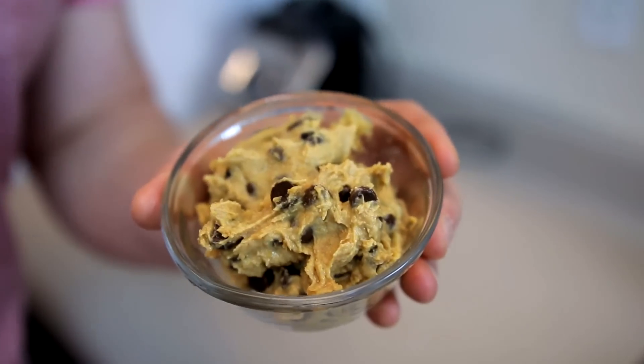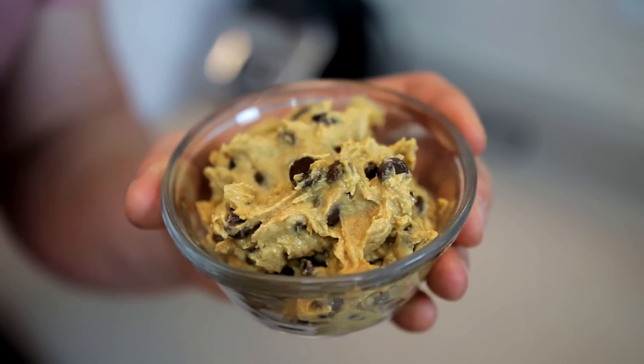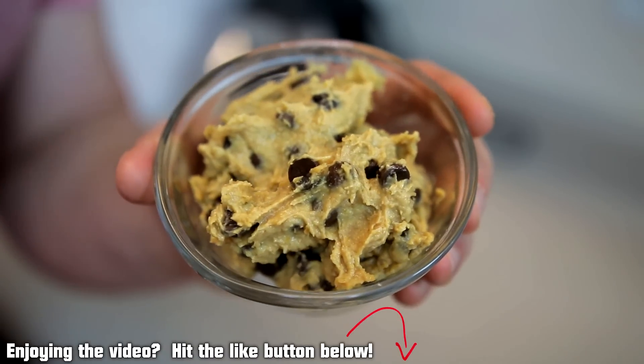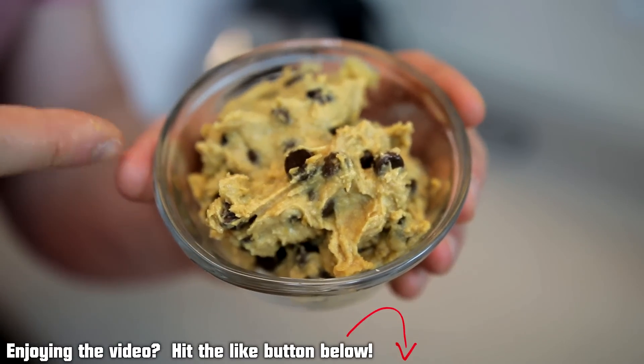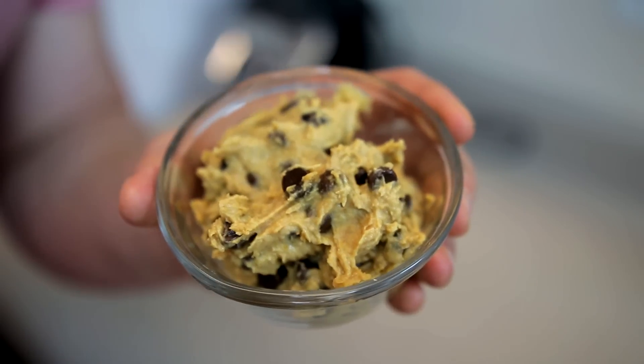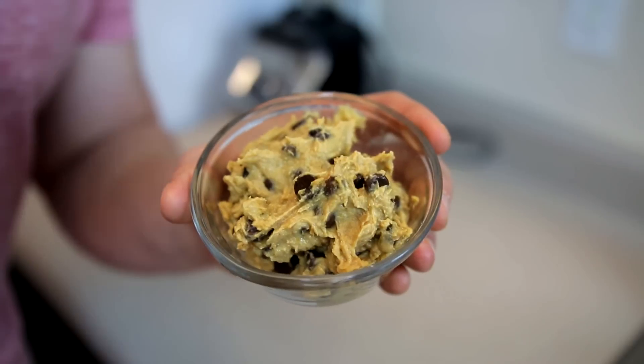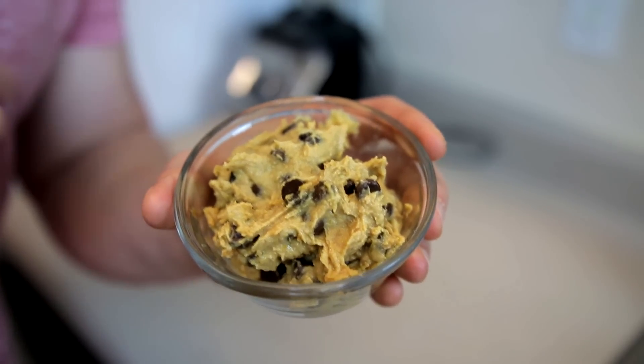This is what the cookie dough looks like when you are done with it. I promise it will taste great, and it's very filling — think about how much is in this. It's condensed down: a whole can of beans, a half a cup of peanut butter, all condensed into a small amount. So you get quite a bit of servings out of this. It tastes really good and I'm going to show you guys — let's try it out.